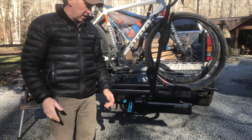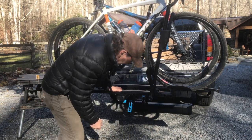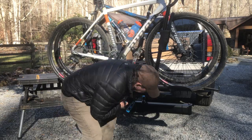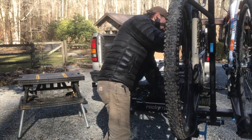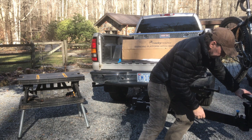There we go — two bikes on. Now let's try the swing-away function. First, unlock and spin this around until it releases, then pull your lever up. The bike rack will swing away, and as you are swinging it away you have another lever here that tilts it out.